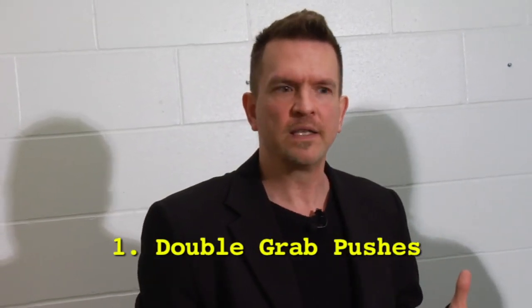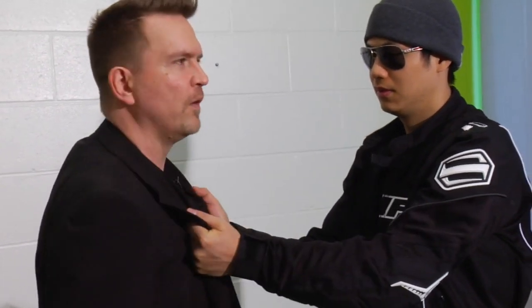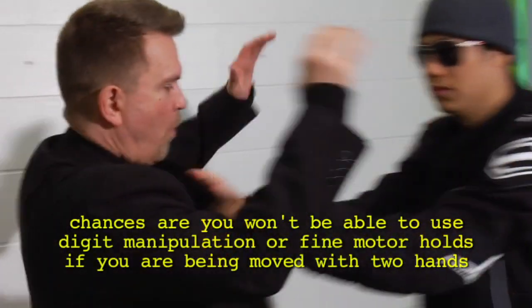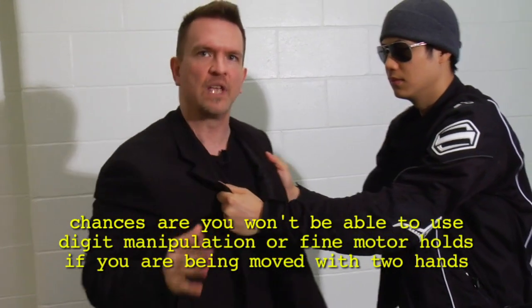The main difference between how this is usually taught in a self-defense setting versus the real world is the kind of pressure the person's putting on you. If he just stands there and doesn't do anything, it looks like I have all the time and space in the world. But in reality, he's going to be moving me around, and once I become destabilized, it makes it really difficult to do most techniques.